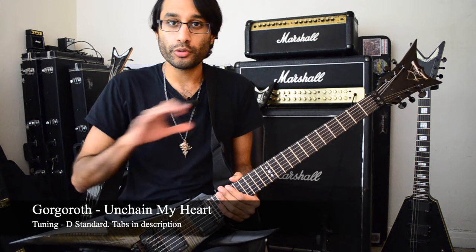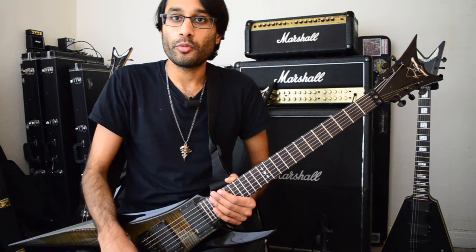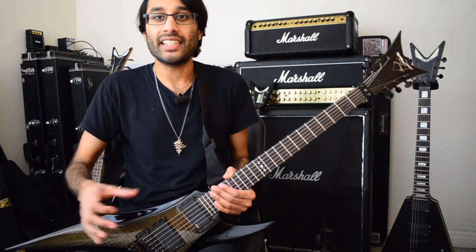Unchain My Heart by Gojira. We're going to do the full song. This song was tabbed by my friend Aphra — his channel is in the description. We covered this song for his channel, and here's how to play it.